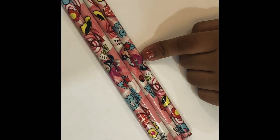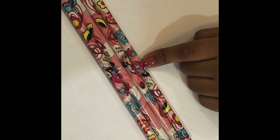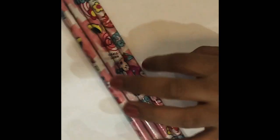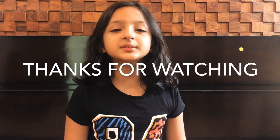These are my mini mouse pencils and they are pink and so so adorable. Thank you guys for watching my video — don't forget to like and subscribe. Bye!